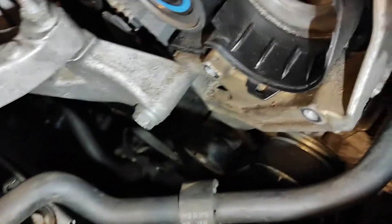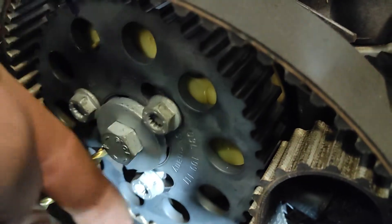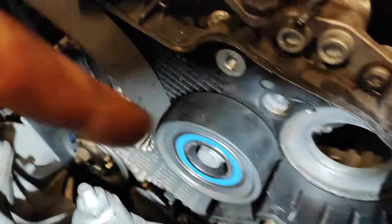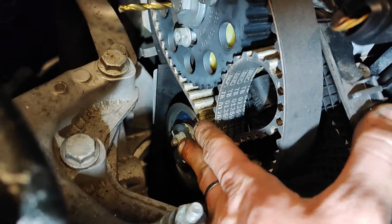You don't even have to remove the auxiliary belt — just block your camshaft, loosen up these three bolts and you should have some space to take off the belt. I also took off this 13 mil, and another 13 mil for the tensioner.